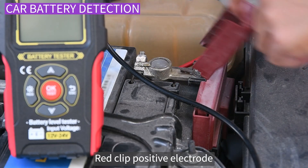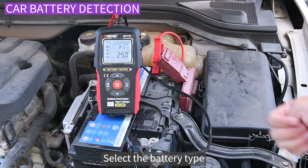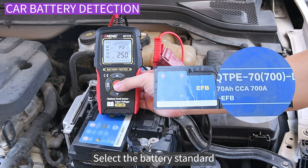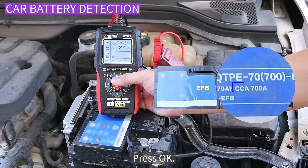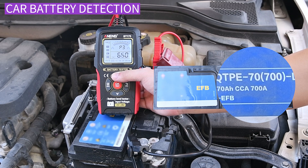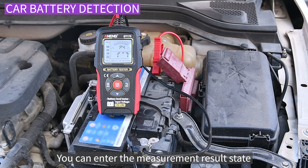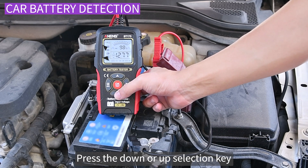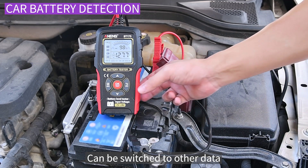Select the battery type, press OK. Select the battery standard, press OK. Select the maximum discharge current, press OK. You can enter the measurement result state. Press the down or up selection key to switch to other data.